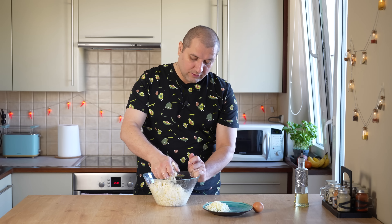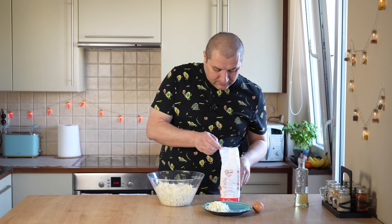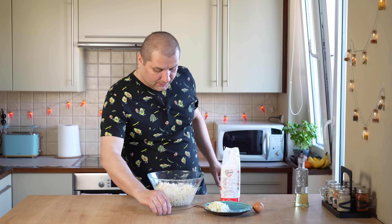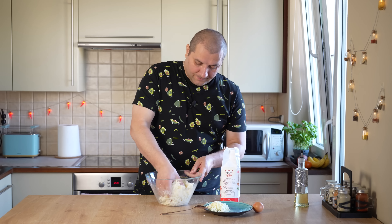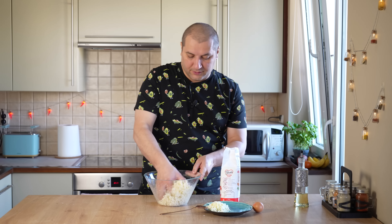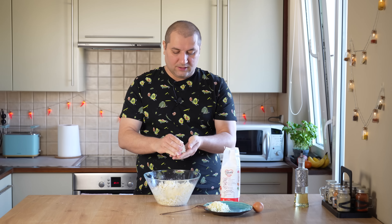Пока тесто взойдёт, у вас есть время посмотреть небольшую, но очень полезную рекламу. Хочу напомнить вам про сайт курмадзе.ру. Многие из вас уже заказывали специи с этого сайта и остались очень довольны. Ребята привозят специи прямиком из Грузии, и не только специи — на сайте можно купить ткемали, сулугуни и много других грузинских деликатесов. Для моих подписчиков по промокоду «перец» действует приятная скидочка. Ссылка на сайт в описании к видео.